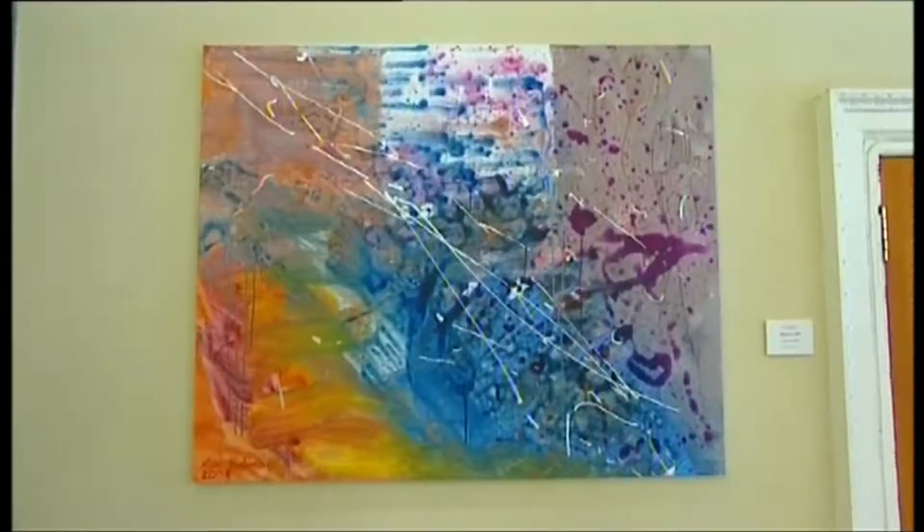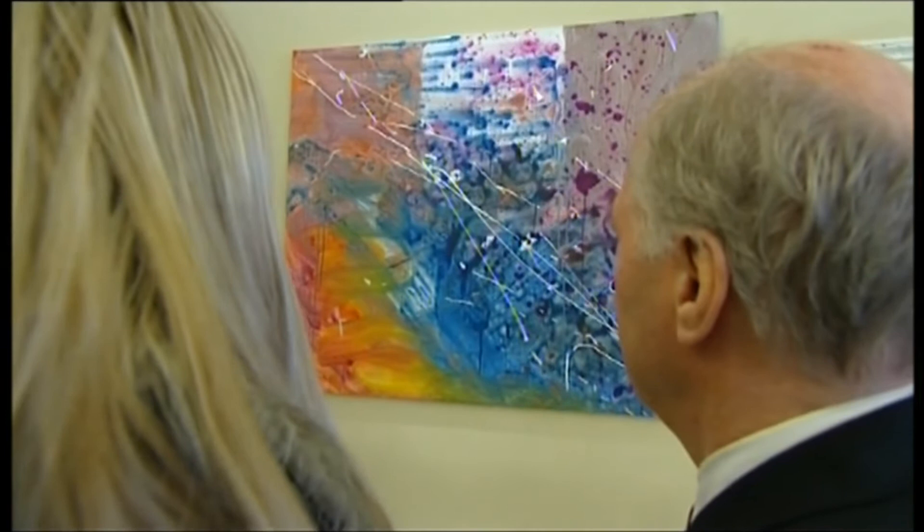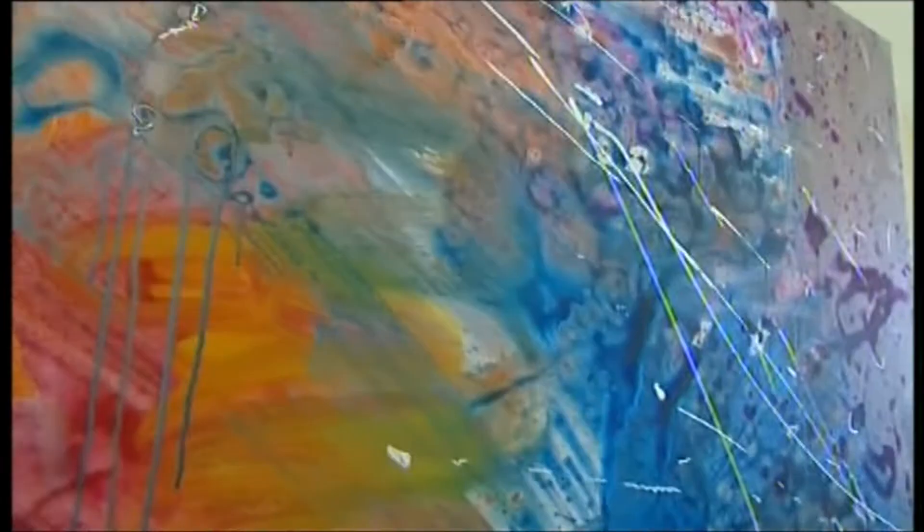Oh my goodness, wow! Can you believe it — you're exhibiting at the Royal Academy of Arts! I still can't quite get my head around it. You've arrived. My painting was hung and the crowds were waiting to be let in, but what would they think of my work?